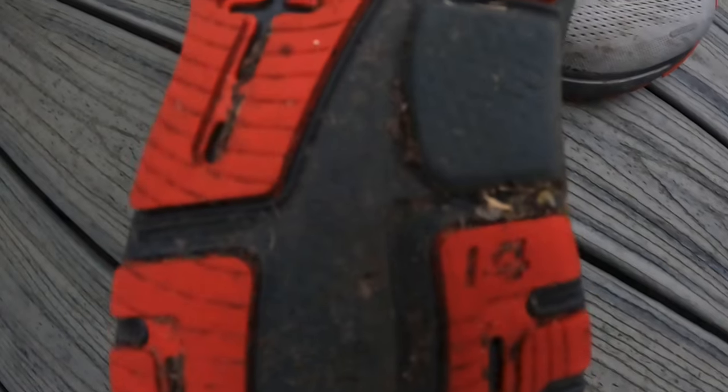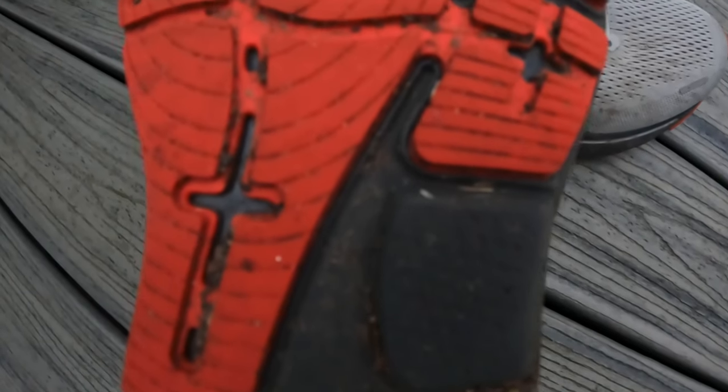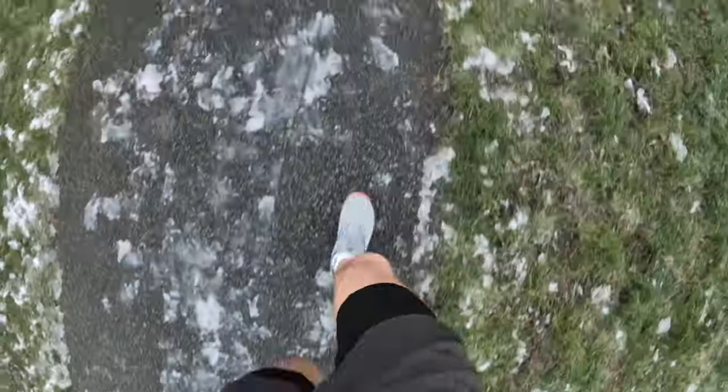Starting with the outsole - this is probably one of the better parts of the shoe. Really good grip, really good tactile rubber. I've had zero issues with grip. I've run in all weather conditions since January - wet, icy, muddy - mostly on road and tarmac. The outsole is pretty good. There is a lot of rubber; it's quite a thick chunk. I'll put the thickness details on screen - probably a bit too much rubber, though it's clearly been built for durability.